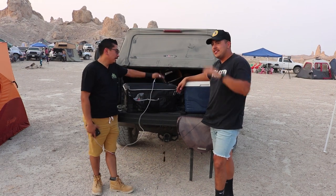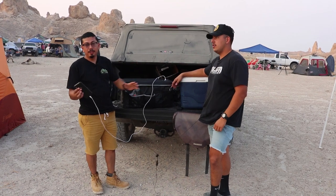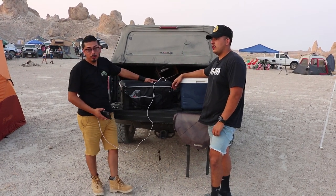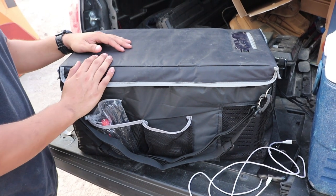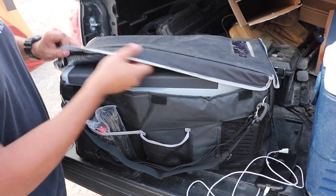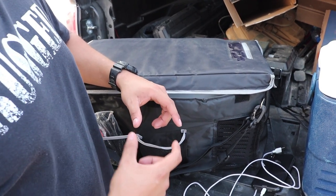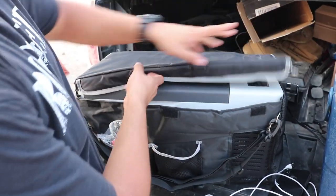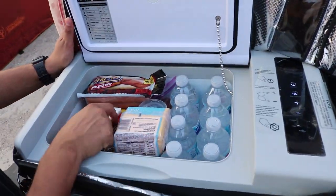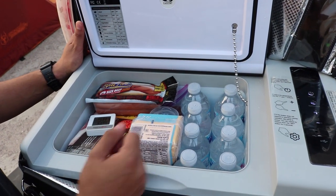It actually has a USB port so you can go ahead and charge your phone right here at the top at the ease of a button, or charge other USB devices — that's a pretty cool feature. So here we are checking out this fridge right now in the off setting. We do have a temperature gauge on the inside reading in real time. It is loaded up with food and ready to go — temperature is currently at 58 degrees. We'll check back in about 15 minutes and see if it changes.